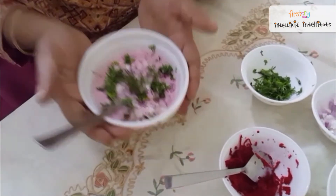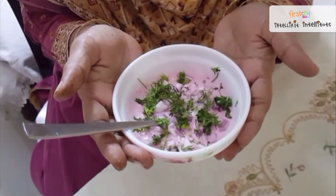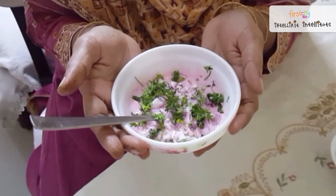Let's see, the beetroot raita is ready. So children, enjoy this beetroot raita. So children, take care, stay at home, wash your hands regularly children. Have fun. Bye.